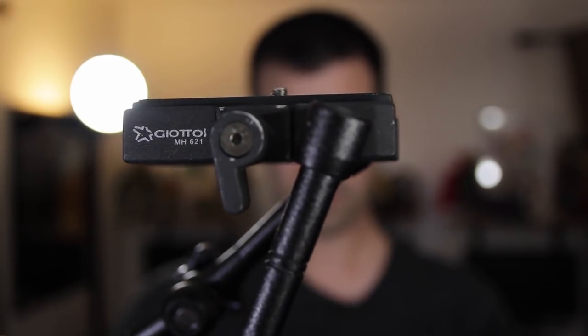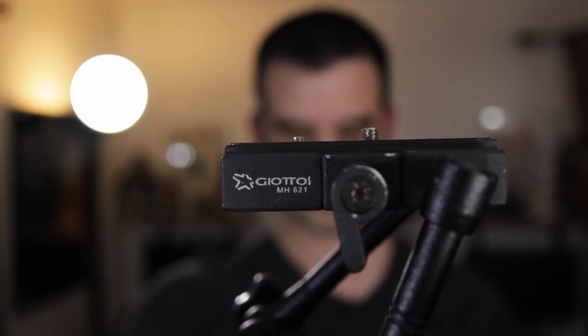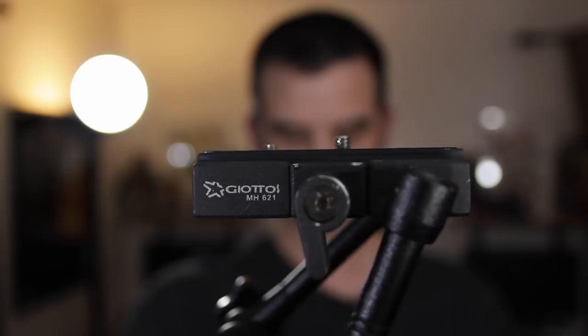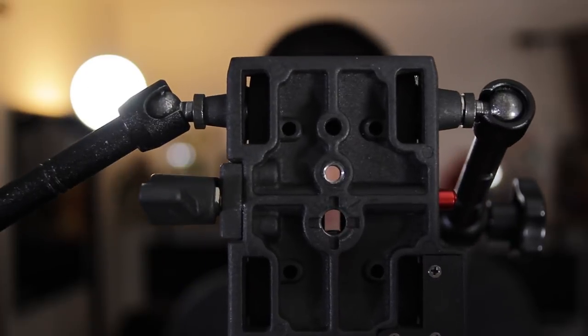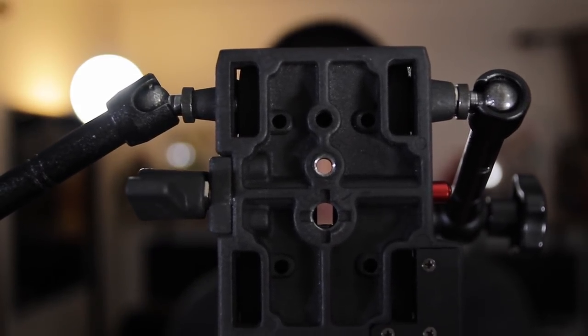And that is the Giatos MH621 quick release plate. What's so special about this plate is that it has two threaded points on it that are right across from each other — one is a quarter-inch thread and the other is a three-eighths thread.